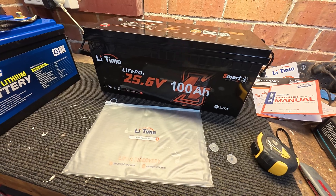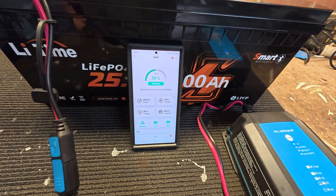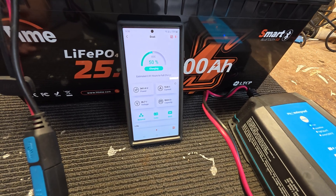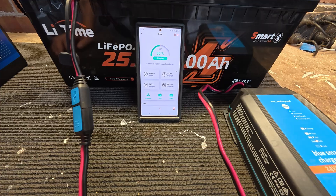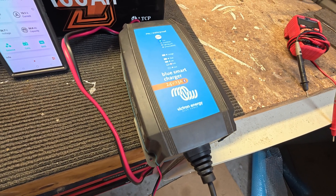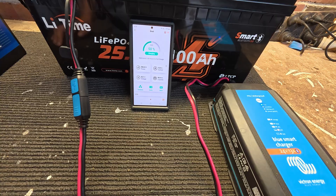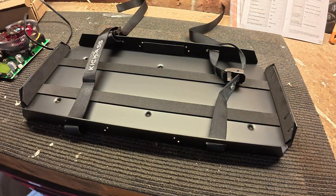I've got it on charge now. I've been playing around with the app — it was very easy to set up, well built, not like other cheap Chinese apps. There's a lot of data in there; you can turn the battery on and off, see the capacity, and it shows it's undercharged right now. I'd still recommend a Victron shunt or similar, but this will get you by. I'm charging it with the Victron 13 amp 24 volt charger — they recommend 20 amp but I don't see the problem. I'll get it charged up, do a capacity test, and then put it in the boat.